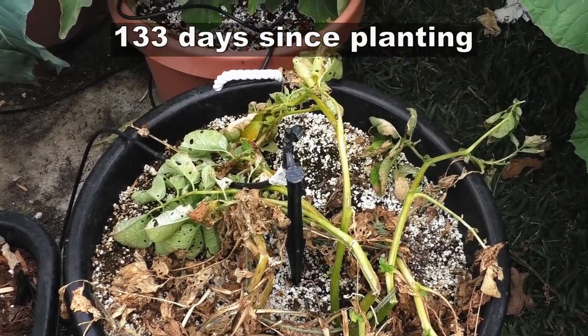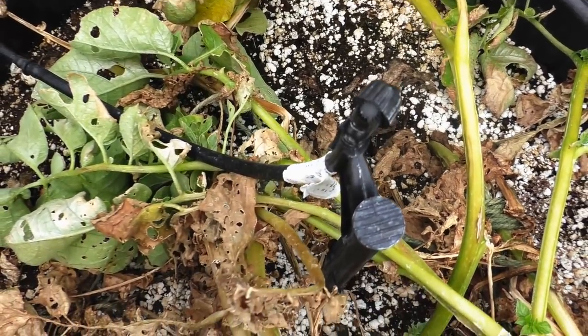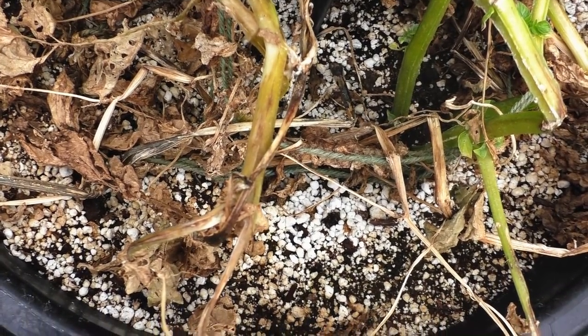It's been 133 days since we started these seed potatoes, and you can see a little bit of damage to the leaves. The foliage is pretty much died all around — you can see brown leaves and dying stems.